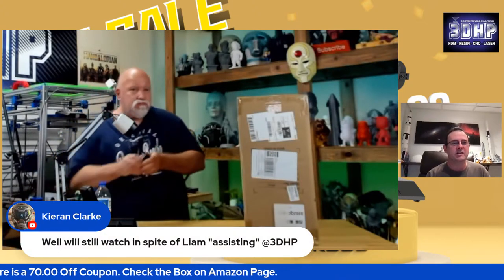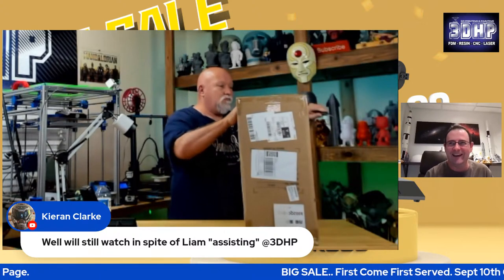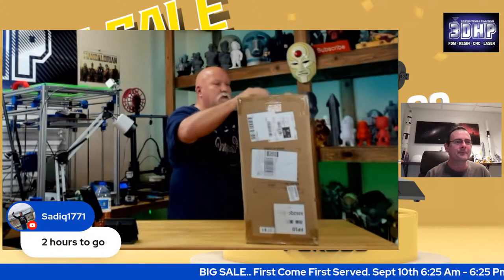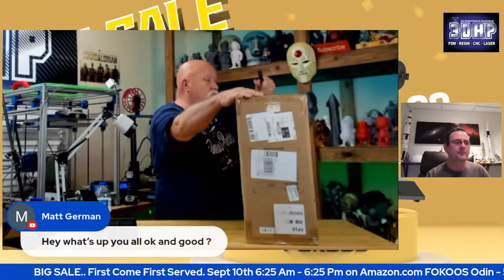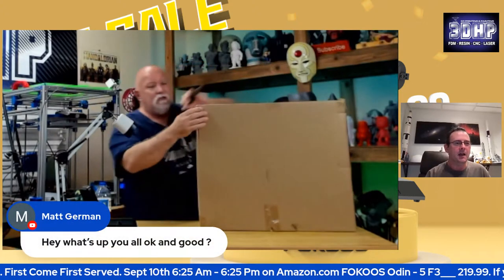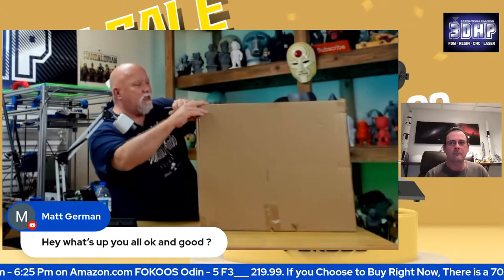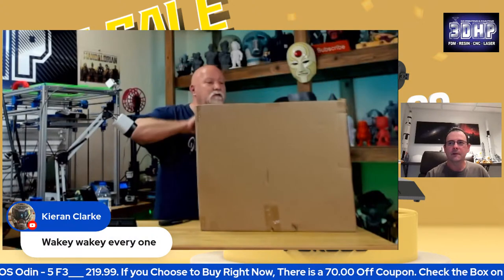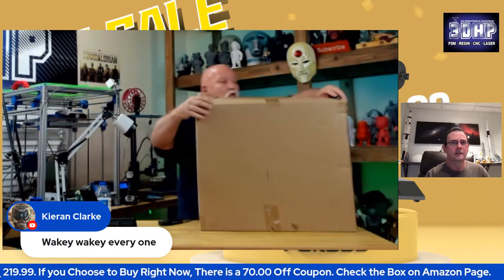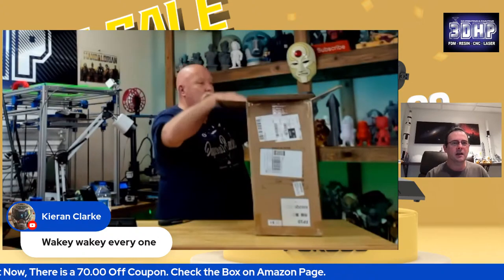Kieran Clark says he's going to watch this in spite of me being in attendance — thanks, Kieran. I share the love. Sadek was on two hours ago — well, the time is here now. This was in an Amazon box. For some reason, Amazon put it in a much larger box, and then it was in this box. I think there's a third box inside it. Kieran is in Australia — it's about 4 or 5 a.m. for him.